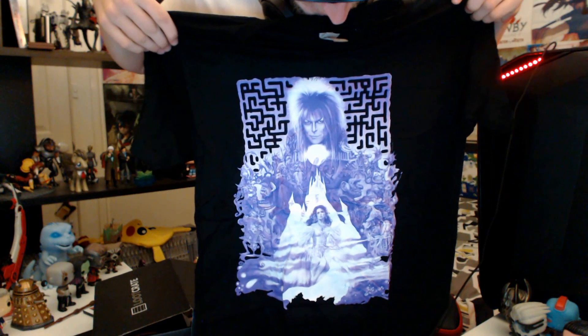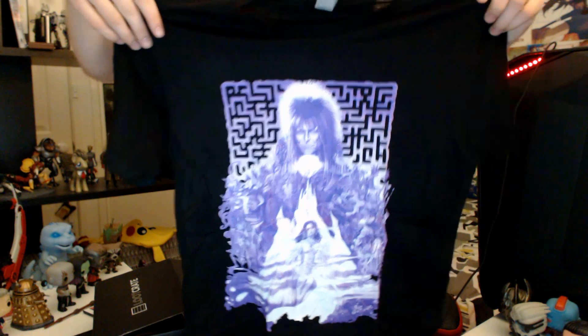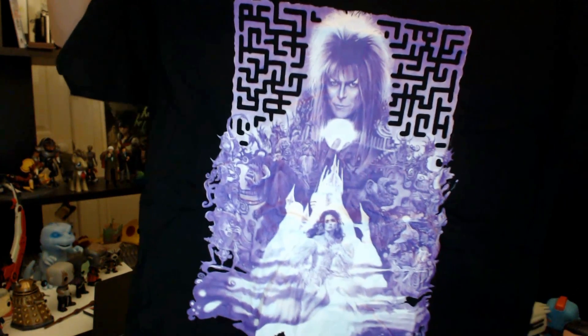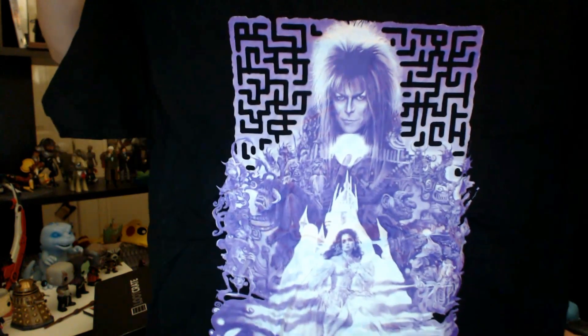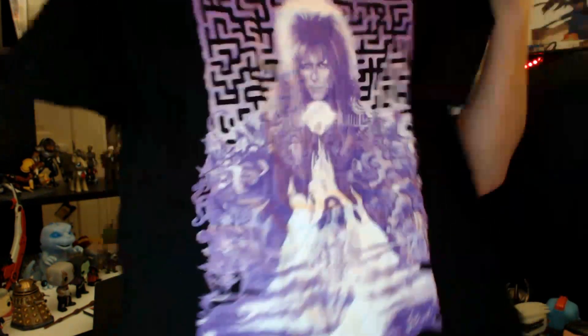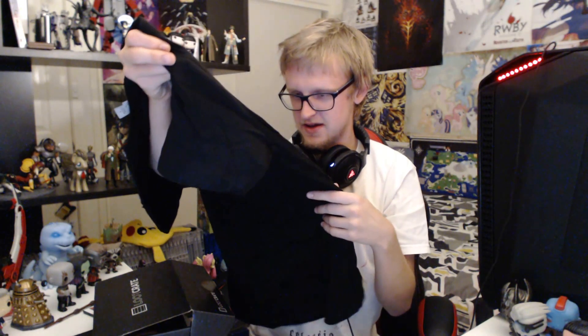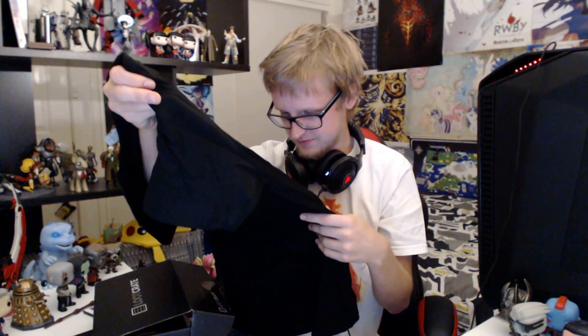I actually like the design. I'm not a fan of black shirts — I don't like wearing black shirts outside; they're more the kind of shirts I wear around the house. But I still like it. I like the colour and the image itself. I really should check out the film.